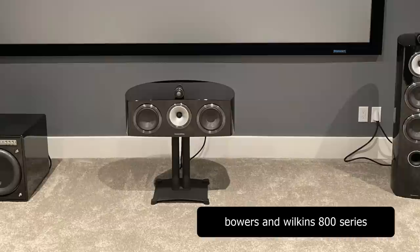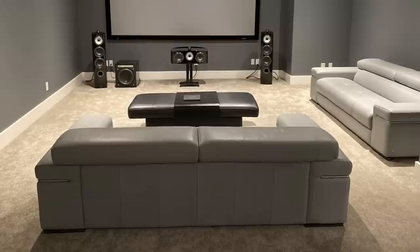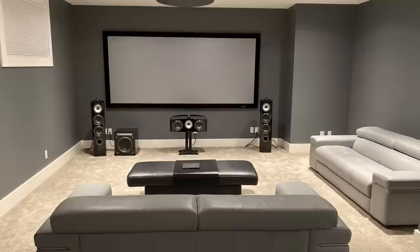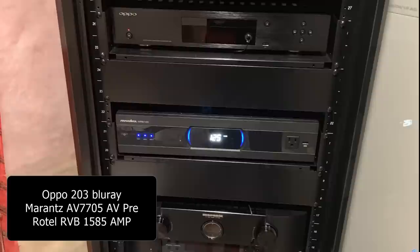Moving on, let's take a look at Gary's B&W system. The 800 series is special to me because the first high-end speaker I ever heard in my life was the B&W 803D. Looking at this photo it looks like an 803 or 804, but I know he got it not long ago so it must be the most recent model. He has a nice matching center channel and I like the glossy black finish. What caught my attention is the fact that the place looks so tidy, because he has all his equipment in a separate room on a nice rack.